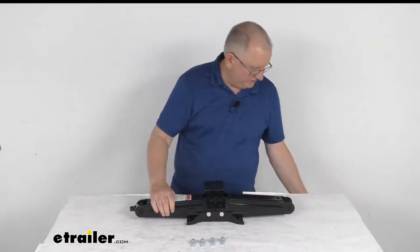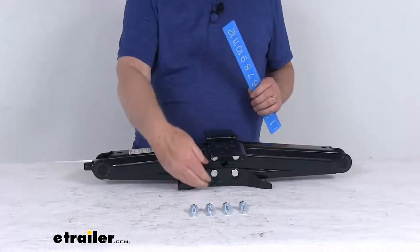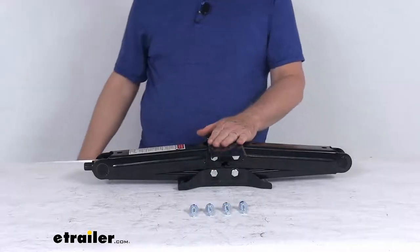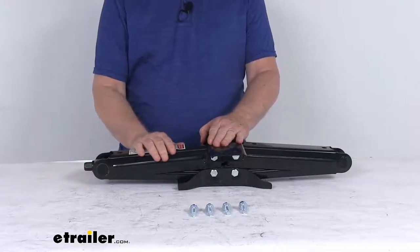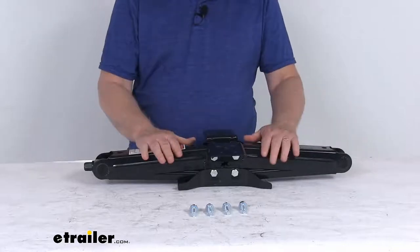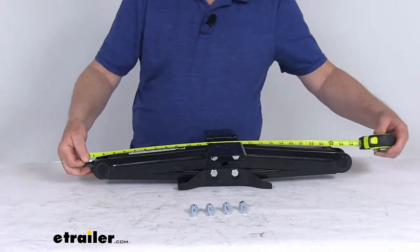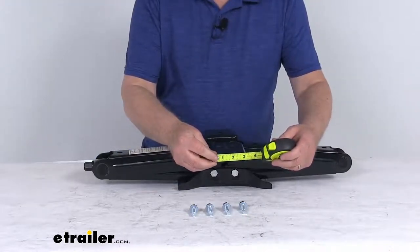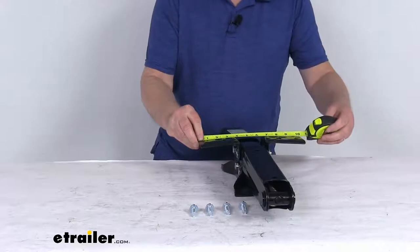A few specs — let me zoom in. The collapsed height, from the ground to the top of the plate, is right at four and a quarter inches. It offers a total lift of 24 inches, so fully extended from ground to plate would be 28 and a quarter inches. The collapsed length from end to end is right at 26 and a quarter inches. The mounting base width is about three and a quarter inches and the total length is right about ten and a quarter inches.